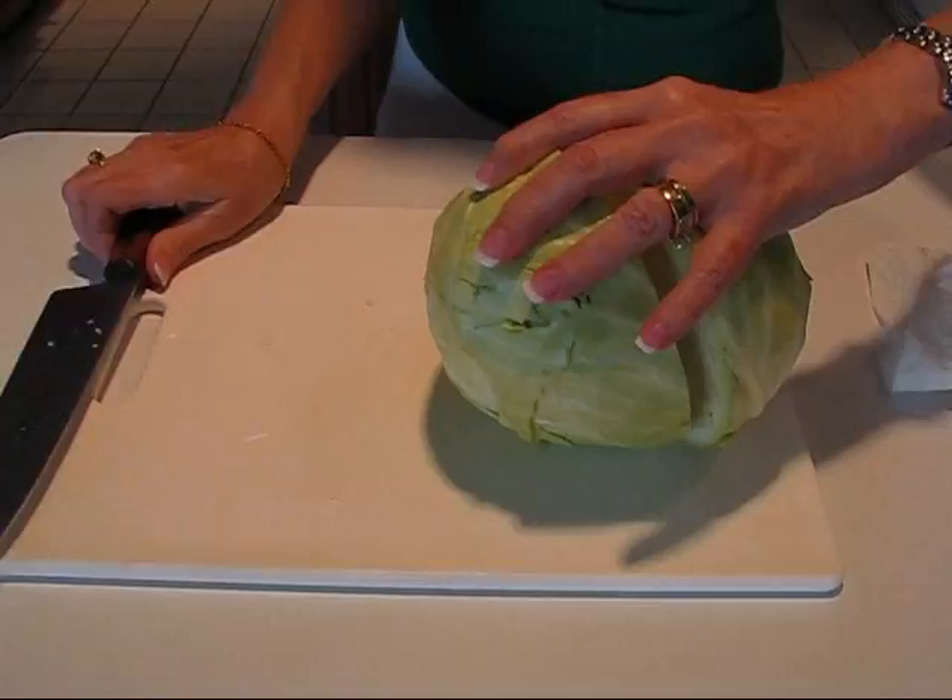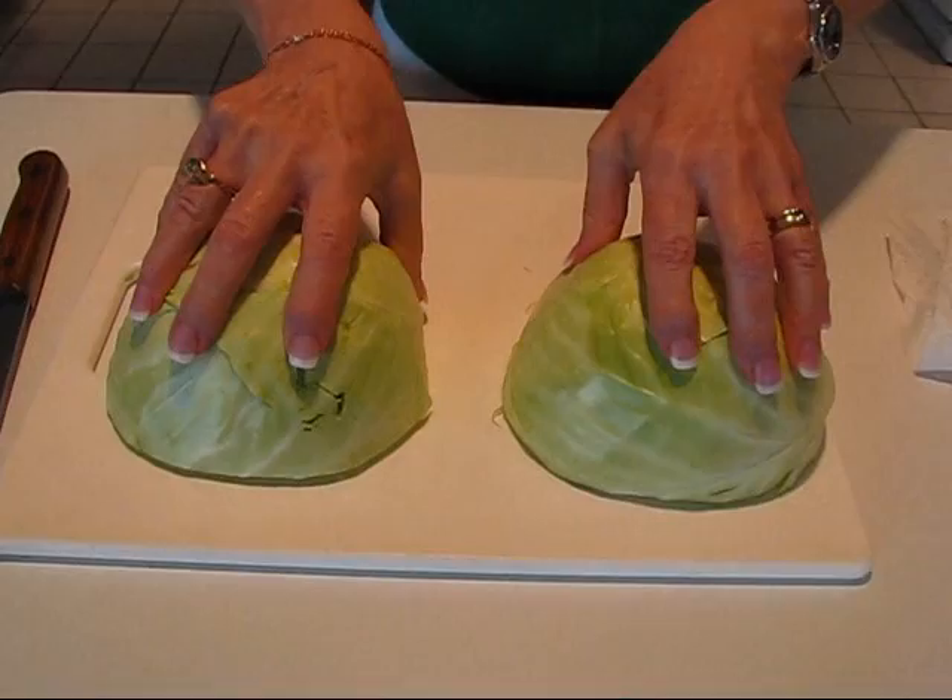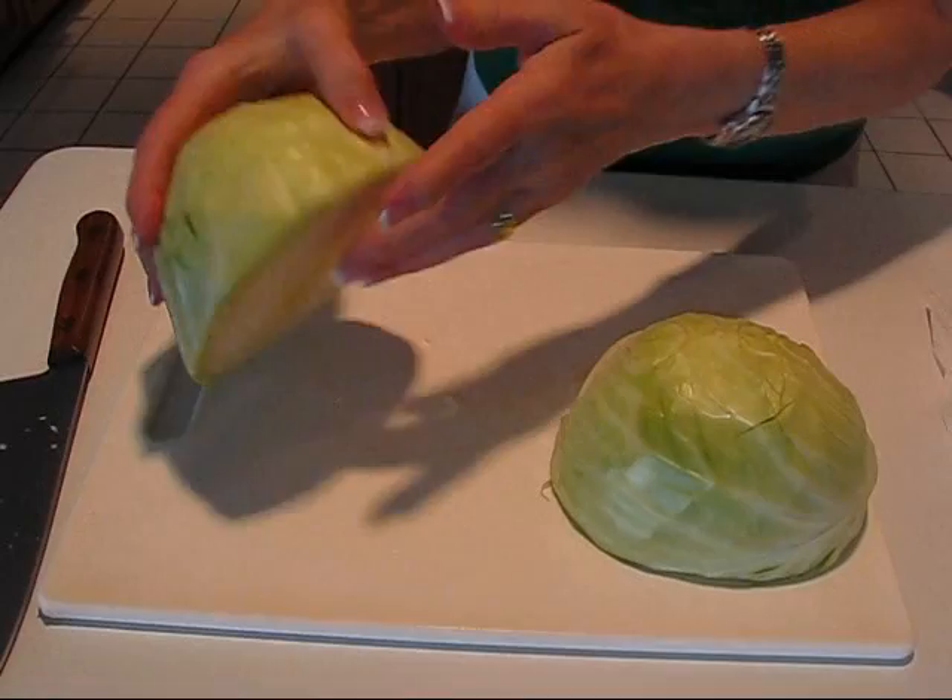Now what we have are two halves — or pretty much halves — but they have flat surfaces here. The core is right here, so that's what we want to remove. It would be hard to dig it out there, so you're going to do the same process again with this half.